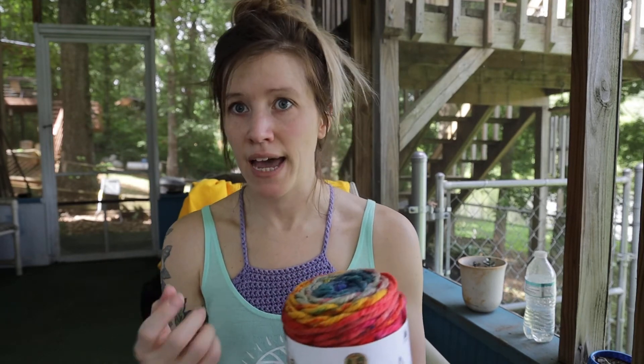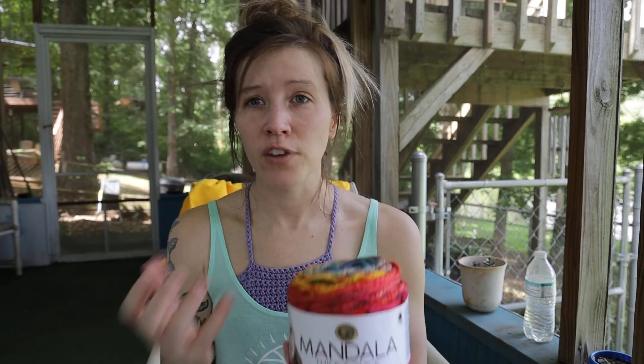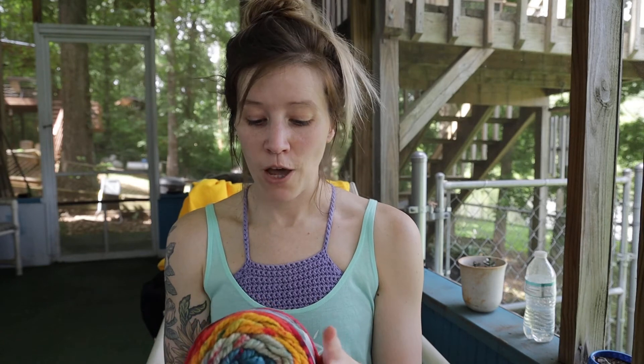Compared to Lion Brand Hometown USA, which is also 100% acrylic but seems to age fast and feel less breathable, Mandala Thick and Quick seems like it might actually be a little more breathable. I don't know exactly what it is about the fiber construction, but I really like this one so I figured I'd bring it up during this video.